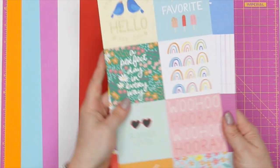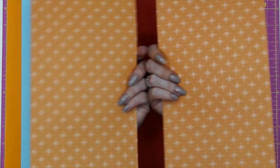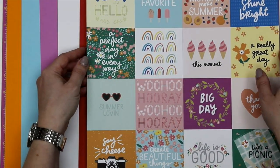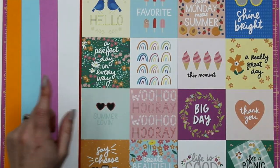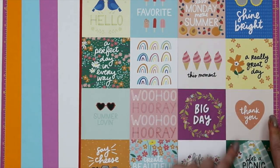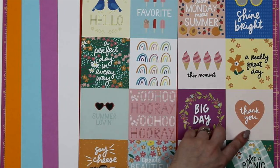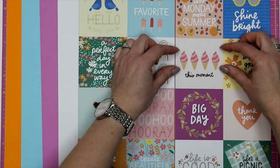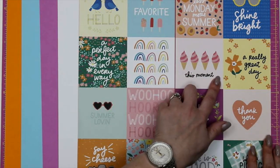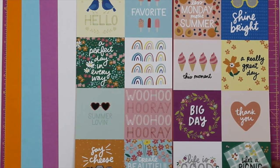Next up we'll run through the cut-apart pieces. There are two sheets of 12 by 12 cut-apart, and if you prefer patterned paper you can butt them back together to make the full 12 by 12 sheet. There are some really lovely cheerful colorful sentiments on here. I absolutely love these little fat birds — birds always look so much happier when they're a bit chubby! Sentiments include: a really great day, thank you, life's a picnic, life is good, create beautiful things, say cheese, summer loving, less Monday more summer, and shine bright.